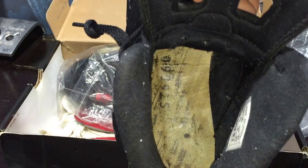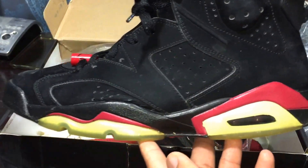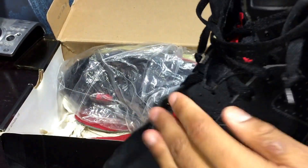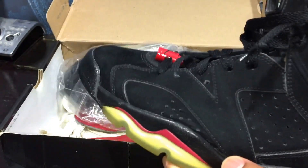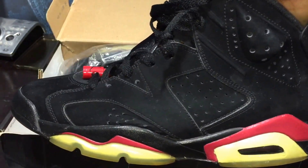I even take the insole out — these are my pride and joy. I don't wear these anymore, I just keep these in the box until I can find somebody that's really, really good at restoring kicks, then send them to bring them back to life.